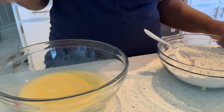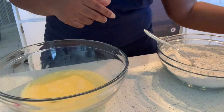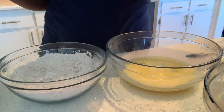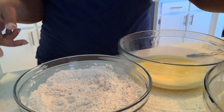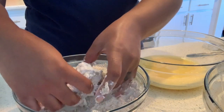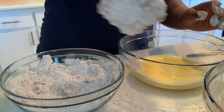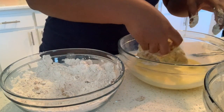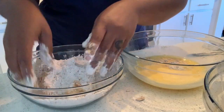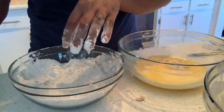I already have my egg wash here — it consists of three eggs and about a quarter cup of water. Now I'm going to get my chicken that I just took out of the fridge and take it from the soaking buttermilk into the flour, then from the flour mixture into the egg wash mixture, then from the egg wash mixture back once more into the flour mixture, and then from the flour mixture it will go into the oil. Go ahead and dredge all of your chicken pieces so they can get ready to go into the oil.